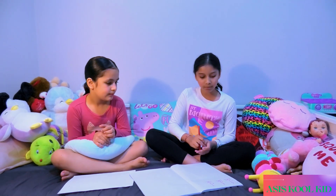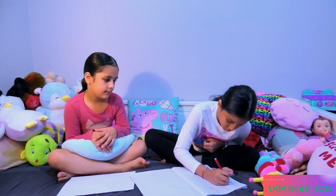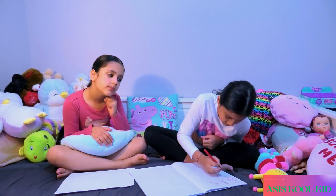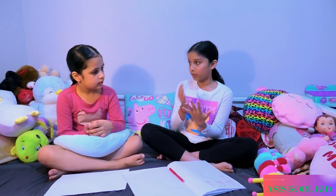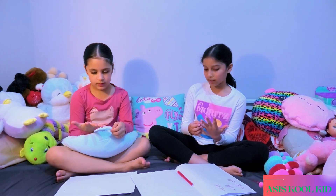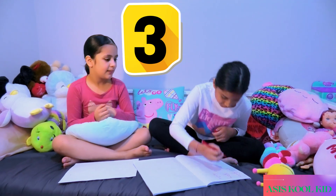Now you're done with the basics of maths. Now we're going to go on to subtraction. Now let's do what's 5 minus 2. So 5, take away 2 equals 3. Yeah, good job. Yes, I got it right.